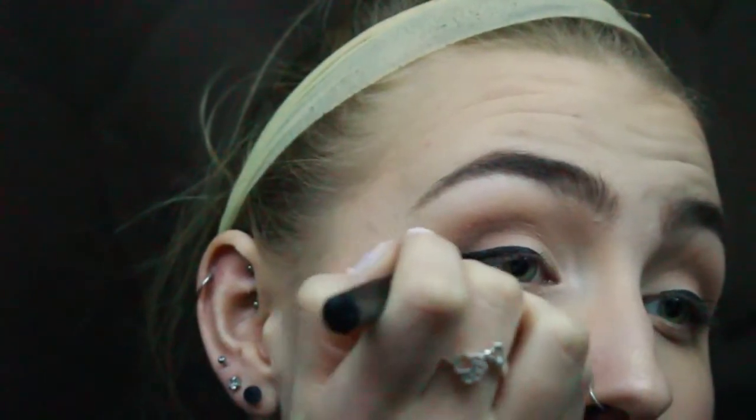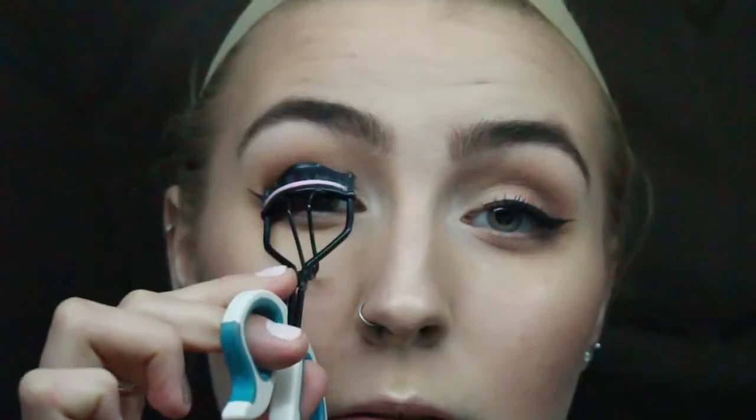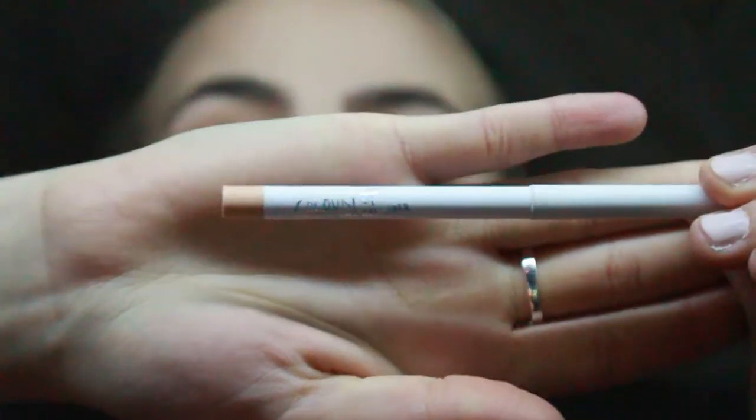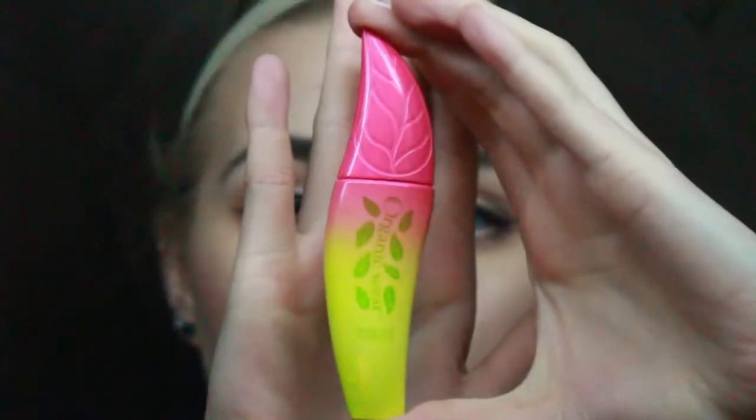I start with the outside and then kind of sweep from the line on the eye out to the actual cat wing. Then just taking a fluffy brush, blend away any product that may have fallen on my face, curl my lashes, and then apply the Too Faced Better Than Sex Mascara. Then I take the ColourPop Cream Gel Liner in Honeydude and sweep that on my waterline. Then I take the Physicians Formula Organic Wear Work It Mascara on my lower lash line.